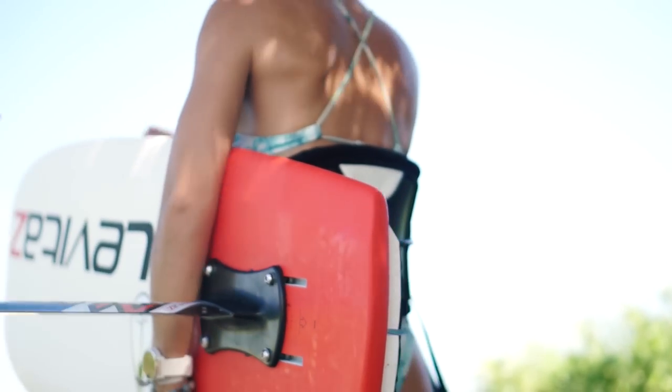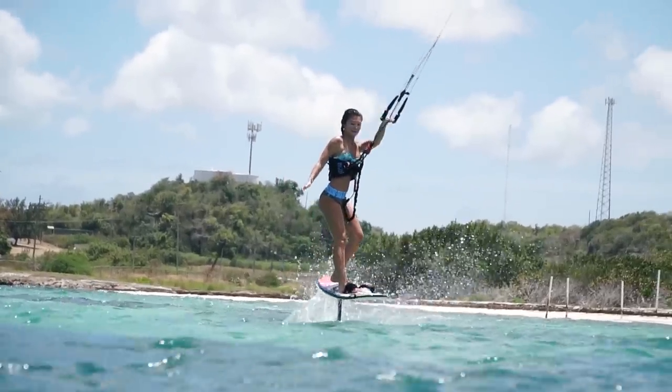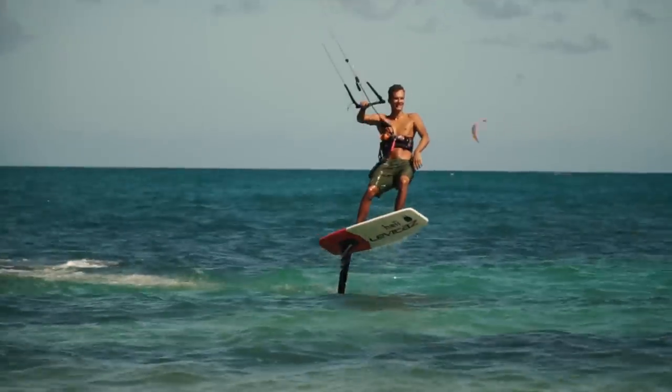Your board makes a huge difference. The Levitas Match is a great board for learning because it's pretty long and has good volume. The volume allows you to stand up and ride without immediately popping up on the foil, giving you more time to figure things out. The length helps because the longer the board is, the less likely the nose is to dive when you pop back down — you just land versus digging in, like you would on something like the Levitas Exo.